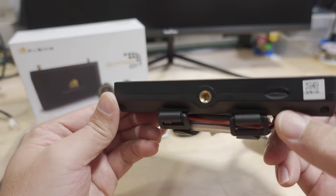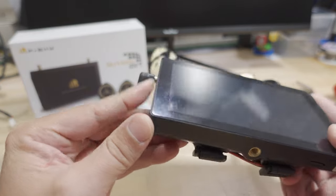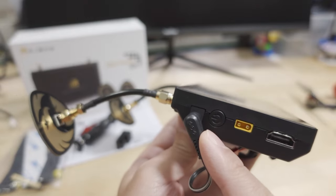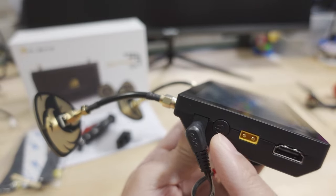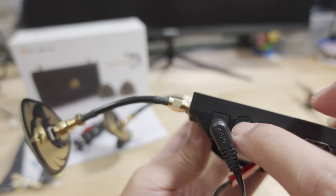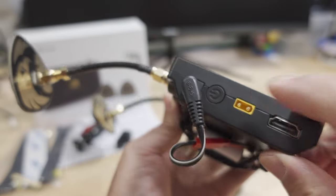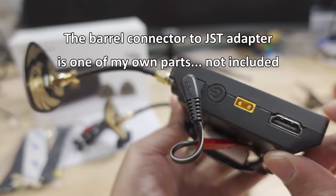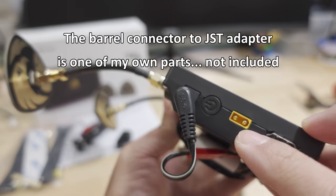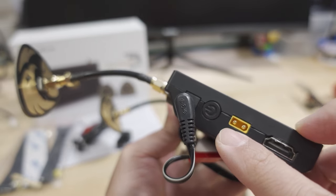On the bottom, you have your microSD card slot — I'm using a 32-gigabyte card — and a quarter-20 tripod mount. Over on the left, there's a barrel connector in the typical Fat Shark style, with a power switch that clicks in and turns it on. You can hear the fan going. There's also an XT30 connector so you can connect your battery directly instead of using the barrel connector.